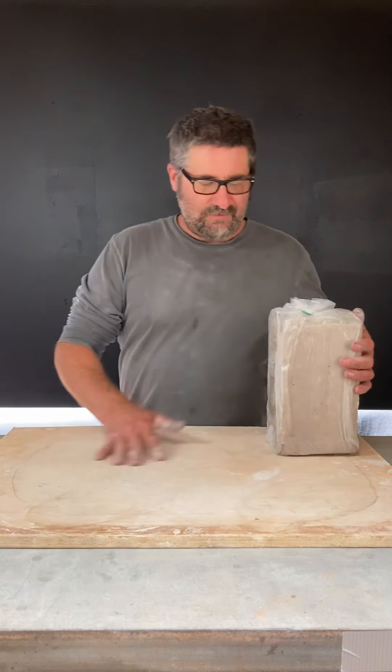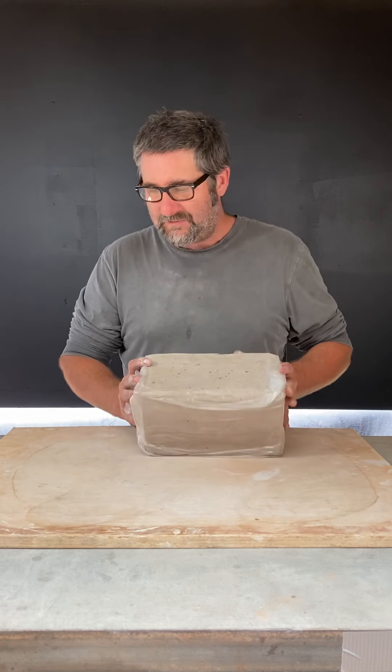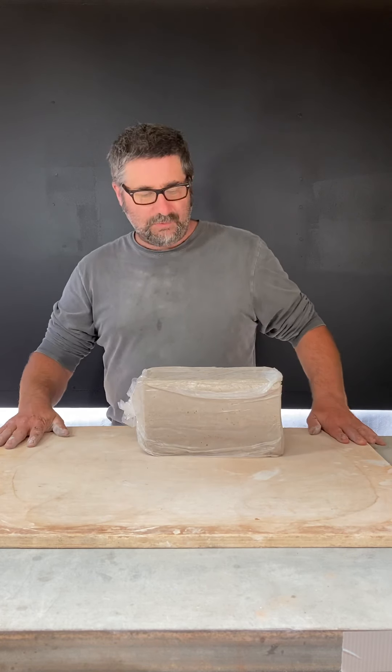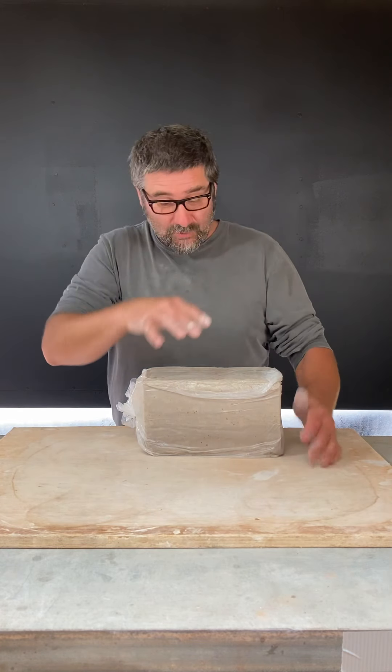Here we are — you've come to the shop and picked up some materials. I have a block of clay, much like you'll have. You'll get a board from the shop if you need one to take home. You can pretty much work anywhere at home where you can set this board and have this block of clay.